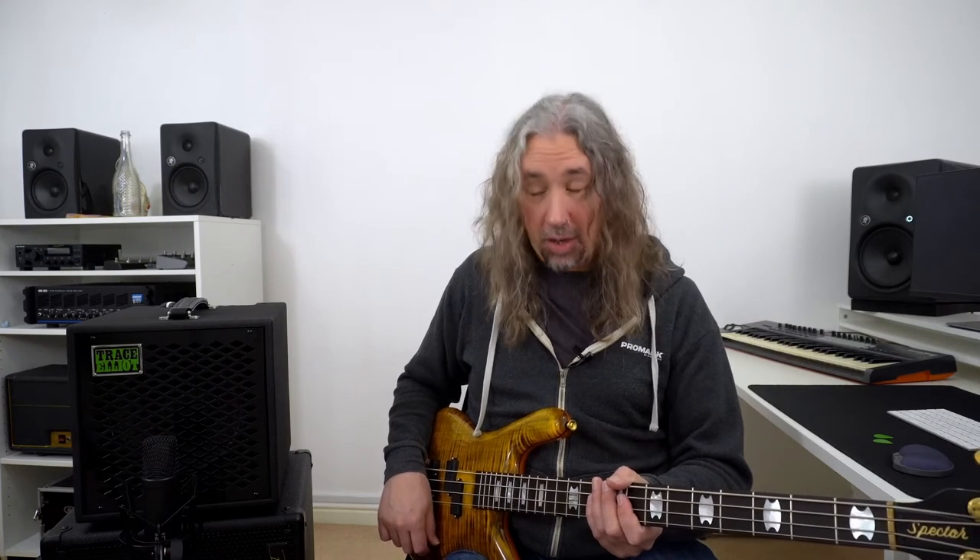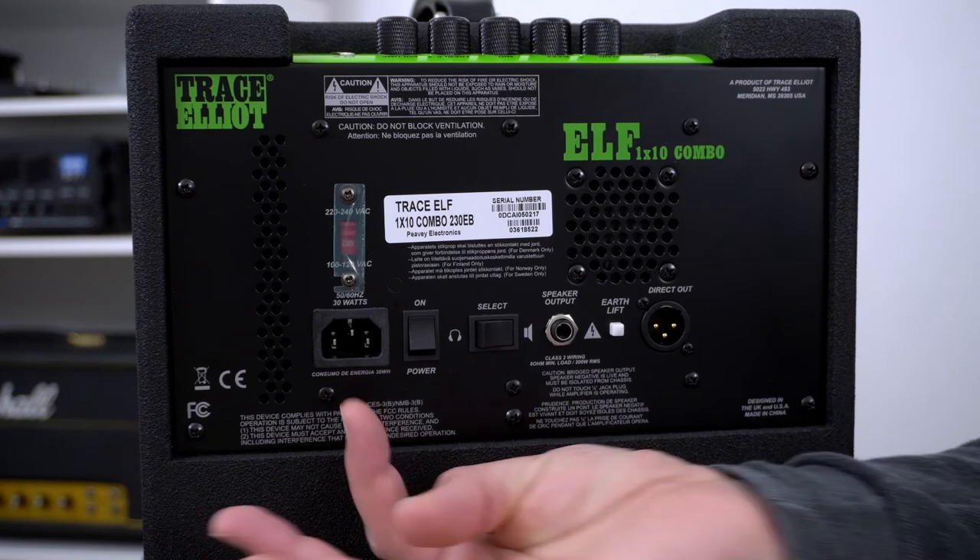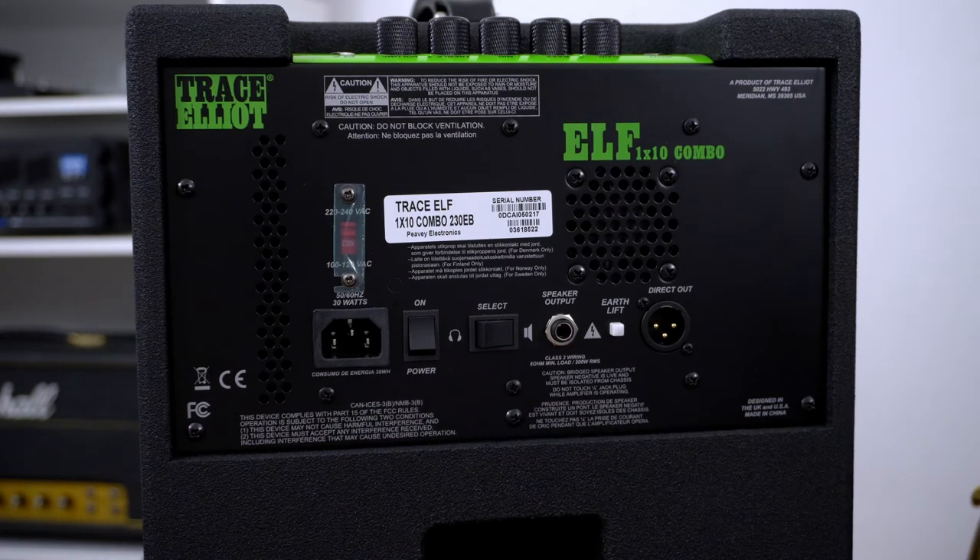Getting sounds out to our front of house or recording devices, we've got some connections around the back. I'm going to spin the combo around and have a closer look at those. On the left hand side we have our power input and the standard IEC lead, so no rummaging around for proprietary connections here — straight in, powered up and off we go. Above the input power socket we also have a switch to select between UK and US voltage if you're taking this on tour with you — very handy. Next to that we have our power on/off switch.